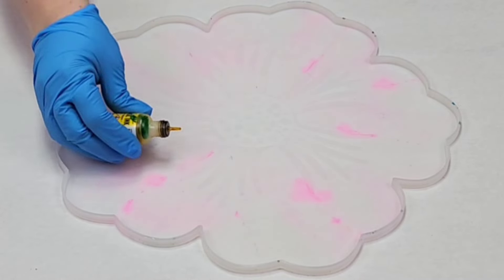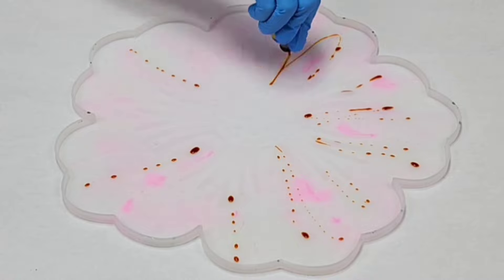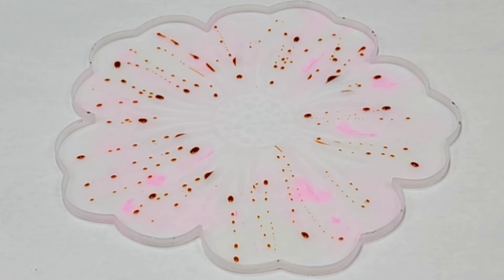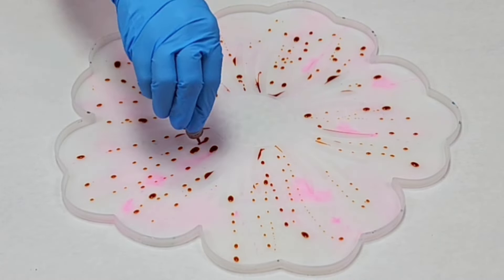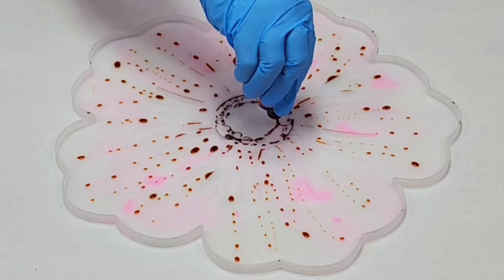Hey guys, Mix Media Girl here. In this video I am doing an alcohol ink and resin bowl. I'm doing this one a little bit differently than I normally do though. I am starting off with placing the alcohol directly into the mold — there's no resin or anything else in here yet.